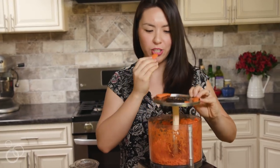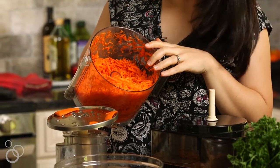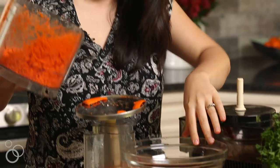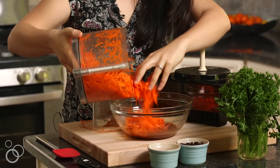How easy was that? There are always a few straggler pieces — those are your munchies. Now you have this beautiful container of grated carrots and this is going to go straight into our dressing. We'll toss it all together.